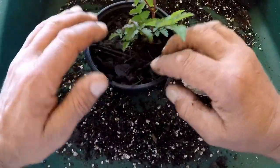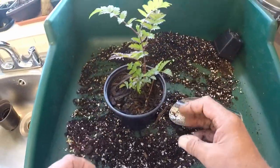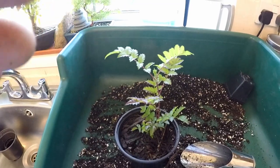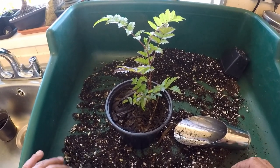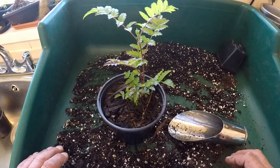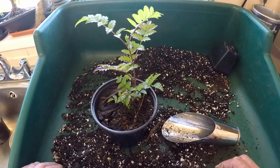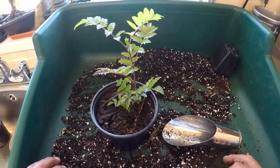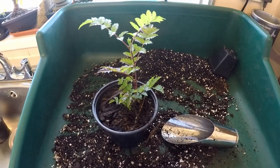I'll give these a good watering and they can go straight back out in the garden. So that's me potting up my Sorbus grown from seed this year. I hope you've enjoyed watching this video and I'll make another one to show you the progress later in the season. Thank you very much for watching — I look forward to making more videos for you very shortly. Take care, bye bye for now.